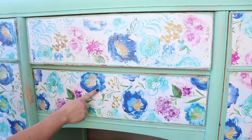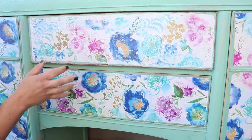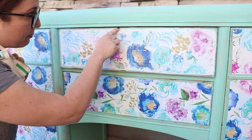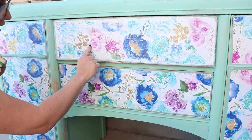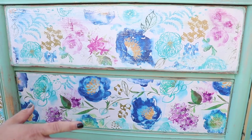You can see the bottom paper is really bright and vibrant, which is great if that's the look you're going for, but I want a chippy aged look. Distressing smooths out the ridge between the paper and the paint and gives it a nice aged effect. When I add the white wax on top, it's going to create a boho farmhouse vibe, which is exactly what I'm going for.